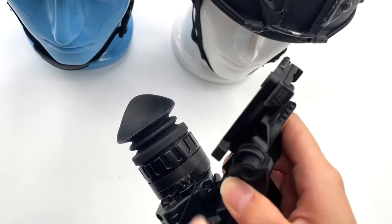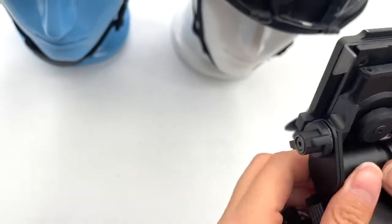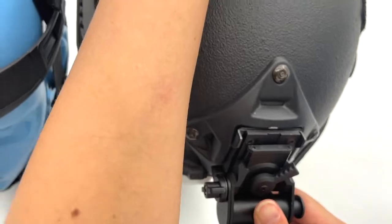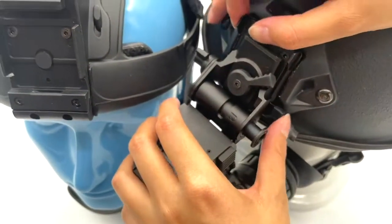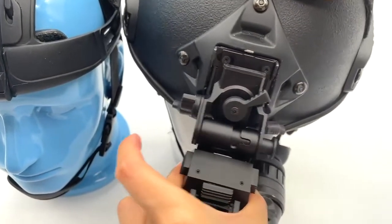Push this part to the right, and then push this to the bottom. Then push this button to the right. It's very stable.